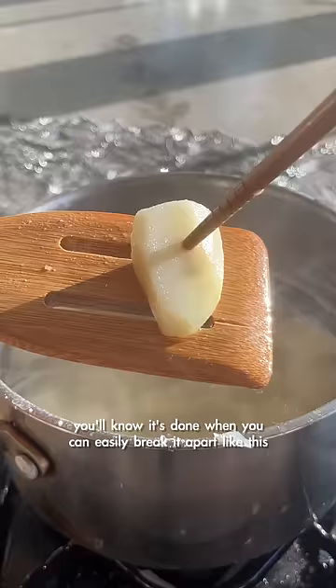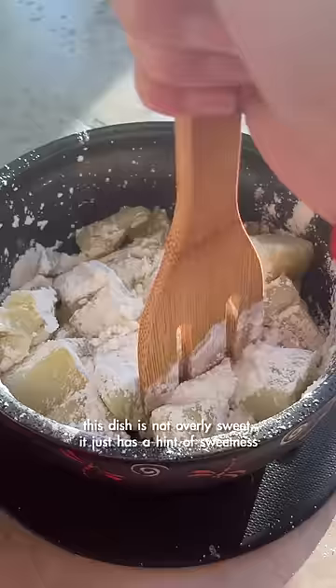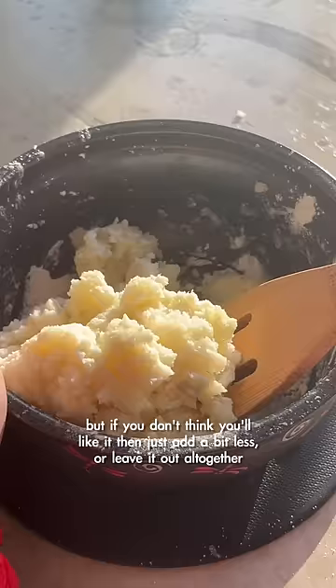You know it's done when you can easily break it apart like this. Then I'm adding sugar and cornstarch. This dish is not overly sweet — it just has a hint of sweetness. But if you don't think you'll like it, then just add a bit less or leave it out altogether.